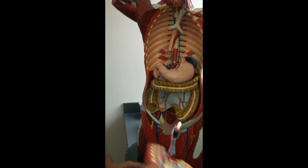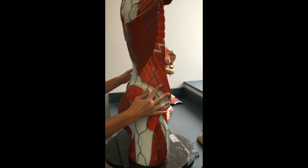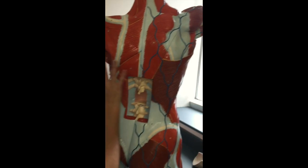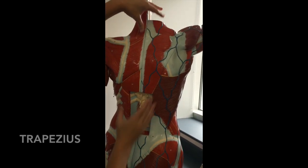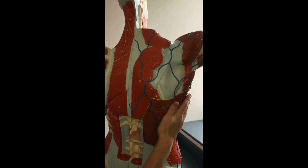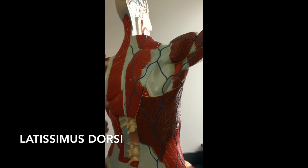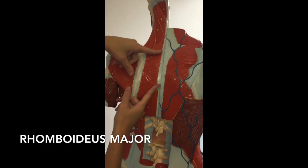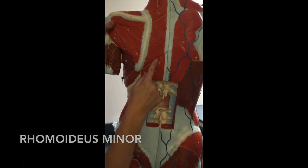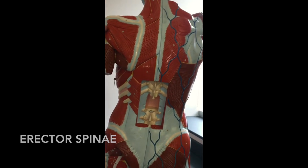Everything else you need to see is going to be on the back. In the back — remember this is the superficial side, this is the deep side — we have our trapezius muscle, this big triangle-shaped muscle here. The lower one here is going to be your latissimus dorsi. If we rip the trapezius off, we have the two muscles here and here — the bigger one is going to be the rhomboideus major, the smaller one is going to be the rhomboideus minor. The last one, the one that goes up and down running along the spine, will be your erector spinae right here.